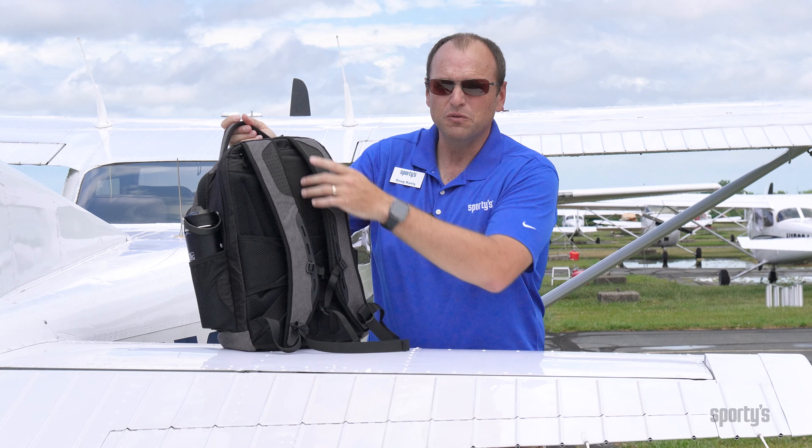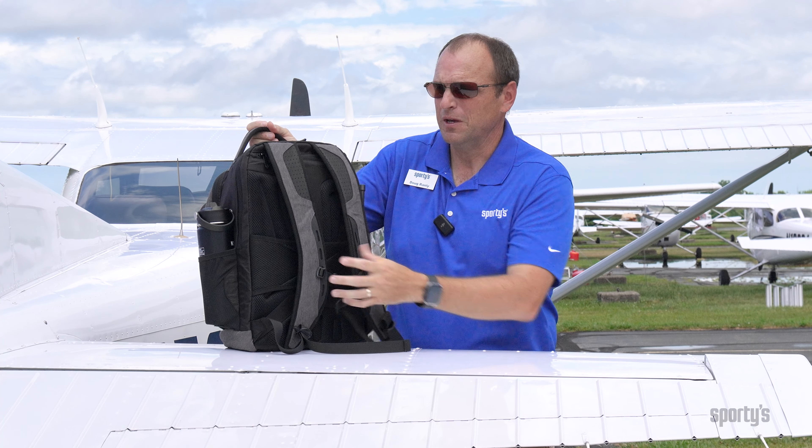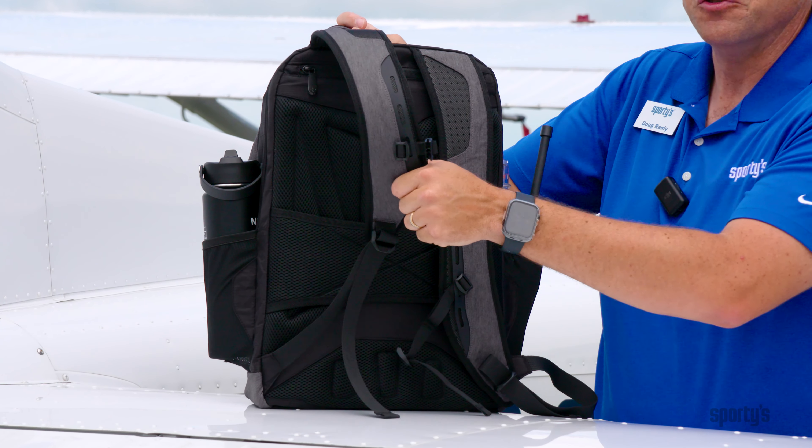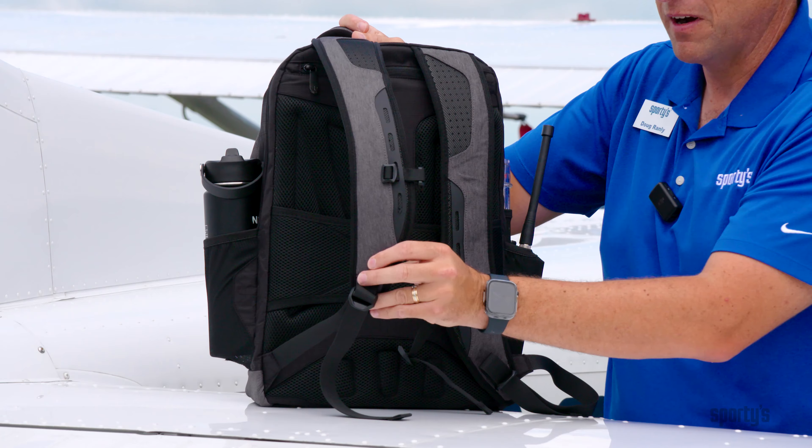They also reinforce the padded shoulder straps. So after many years of use, I think this bag is going to hold up to the trials and tribulations of the flight training environment.